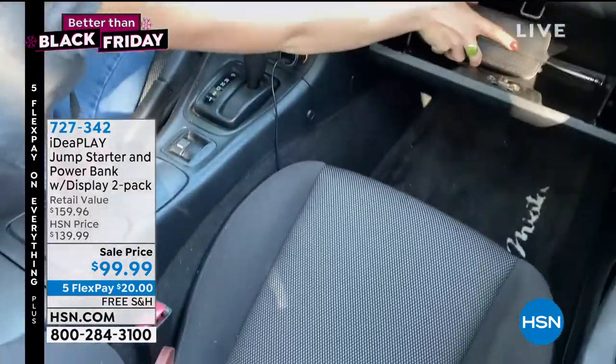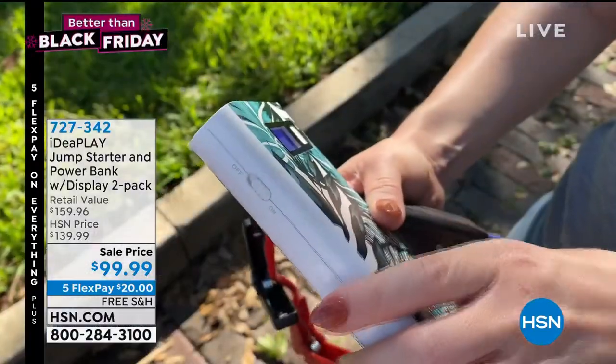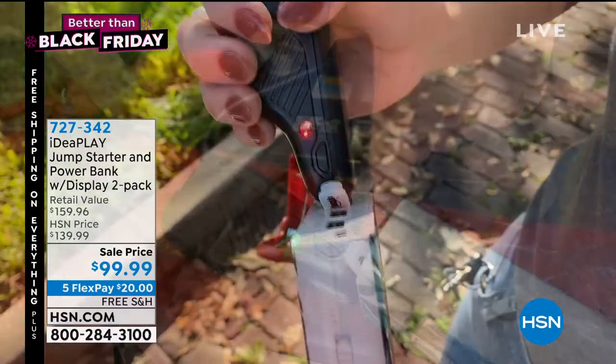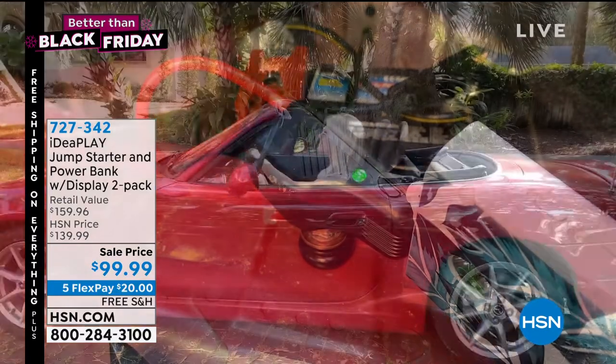Sunday, you had the opportunity to have that five flex and free shipping on items. So let's talk about IdeaPlay. Usually we're talking about just a power bank — which this is a power bank — but how about a power bank that can jumpstart your car? For $99, you're going to get a power bank that can jumpstart your car.